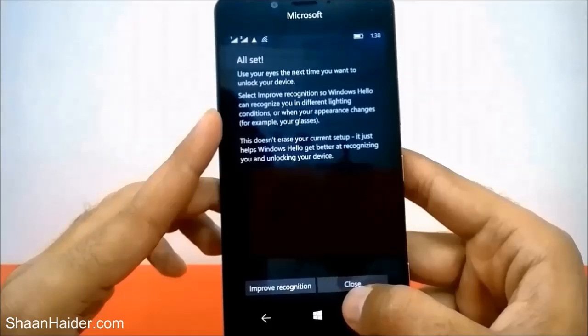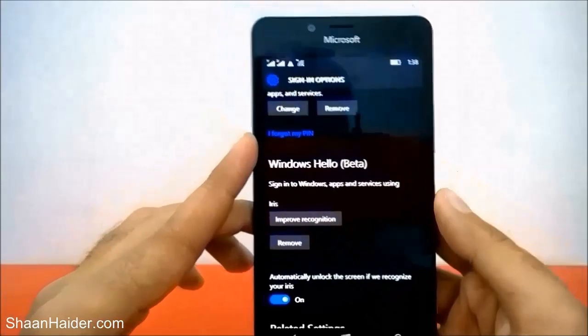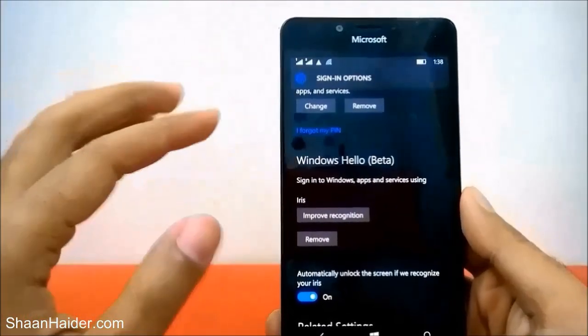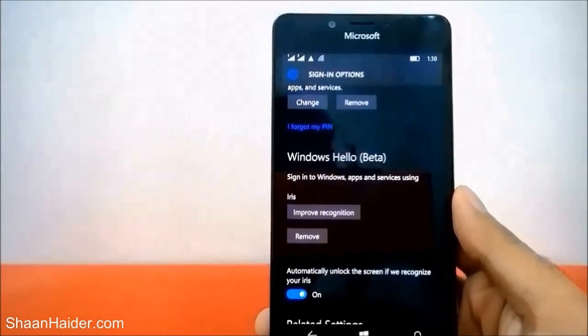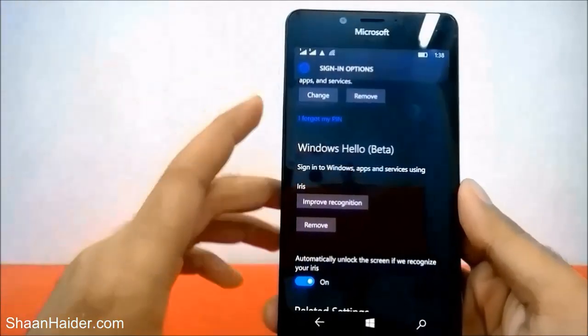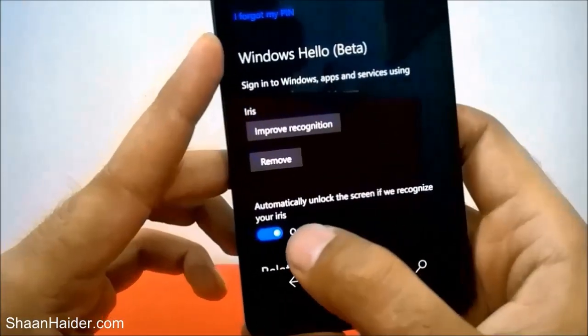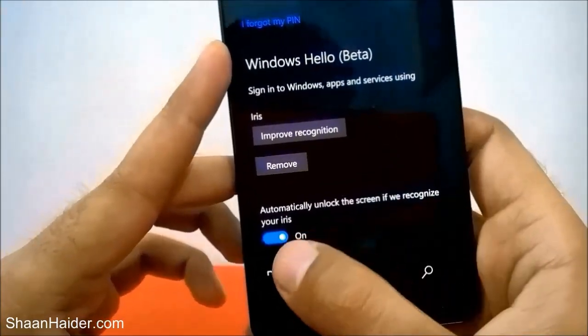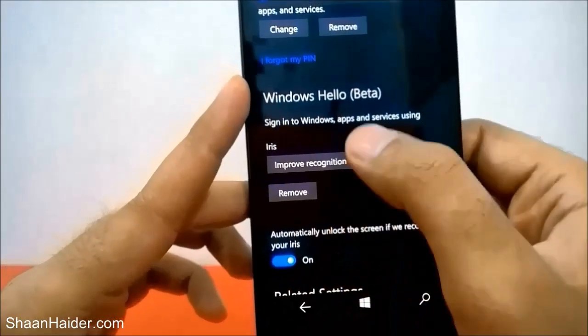Now everything is set up — the PIN is set and Windows Hello Beta is set, so the iris scanner should be working. There is one important option: 'Automatically unlock the screen if we recognize your iris.' You need to turn this ON, otherwise the Windows Hello Beta iris scanner will not work. Let's lock the screen now.